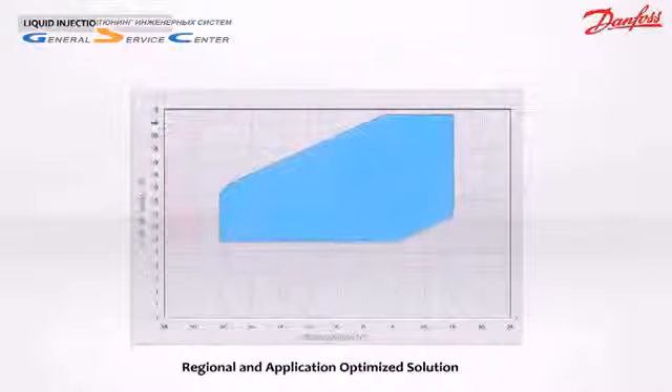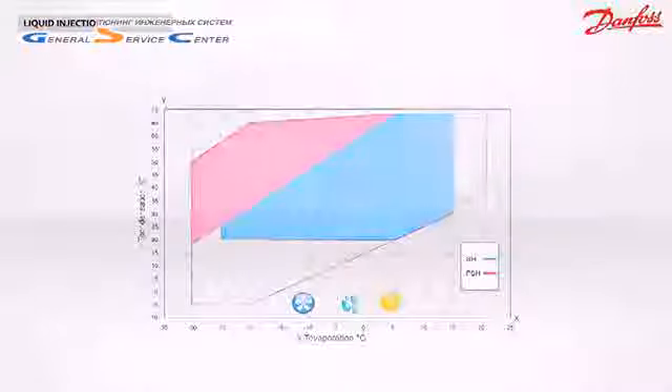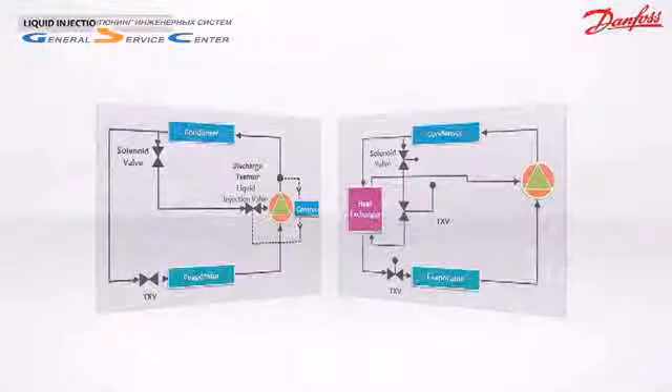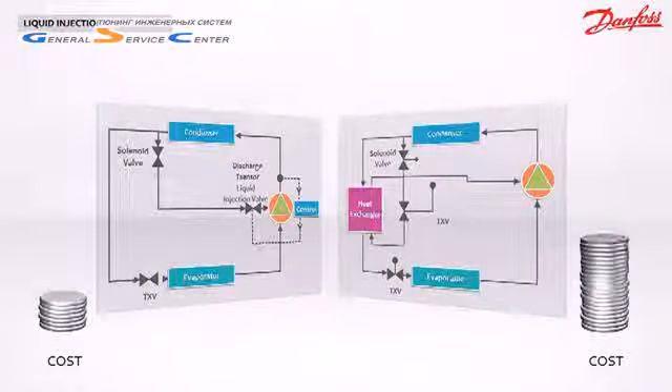The map extension shown here in red makes it possible for the system to operate under extreme conditions. For instance, a heat pump can produce hot sanitary water above 60 degrees Celsius even when the outdoor temperature reaches minus 20 degrees Celsius. Compared to vapor injection, there is no need for an intermediate heat exchanger, expansion device, or complex piping — with fewer components, the applied cost of your system decreases.